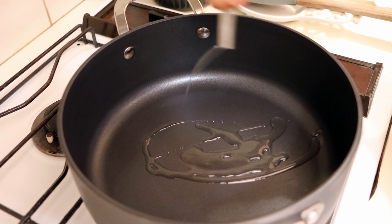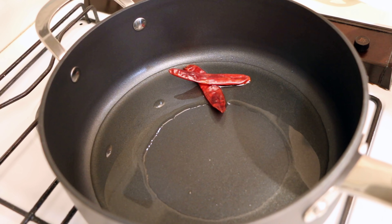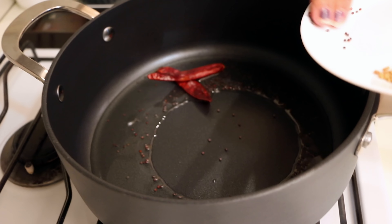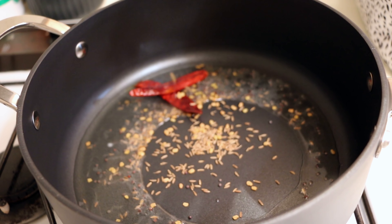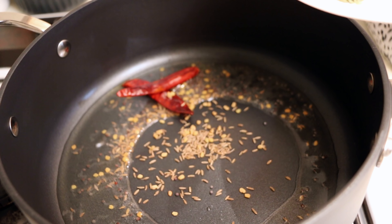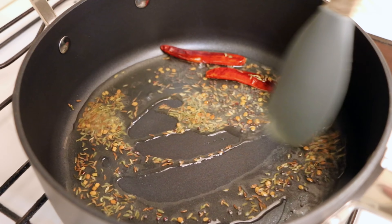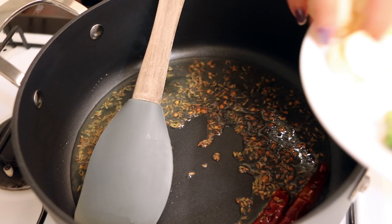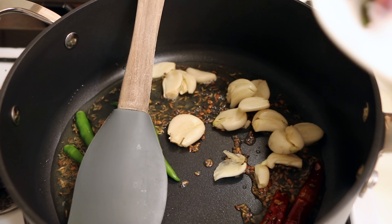The pan is hot. I'll add around three tablespoons of white oil. Once the oil is hot, add the dry red chillies, mustard seeds, cumin seeds, and fenugreek seeds — do not add too much fenugreek seeds as it may turn bitter — and fennel seeds. Once the mustard seeds start crackling, add the slightly crushed garlic, green chillies, and curry leaves.